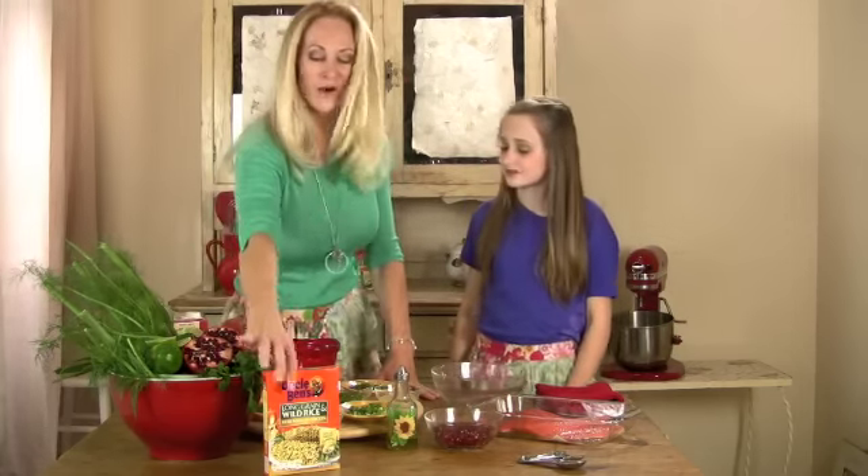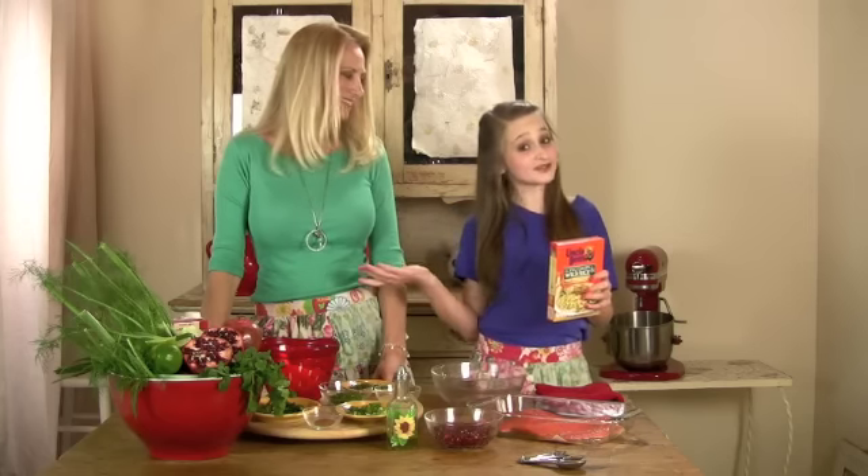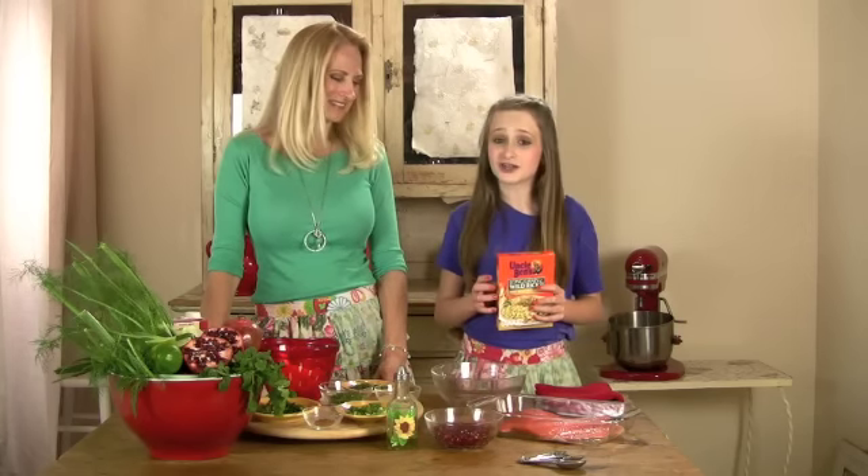Okay, so today we're going to start out with the rice. I love using Uncle Ben's rice because it's so easy to prepare and it's perfect every time. Just follow the instructions on the box.